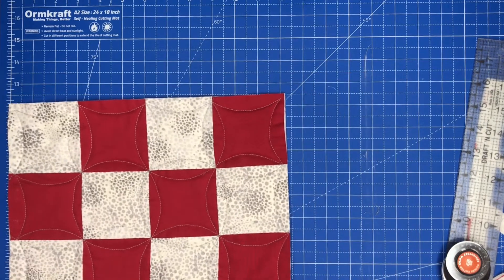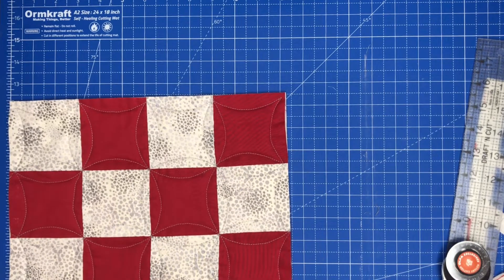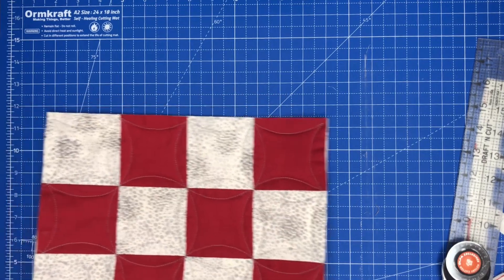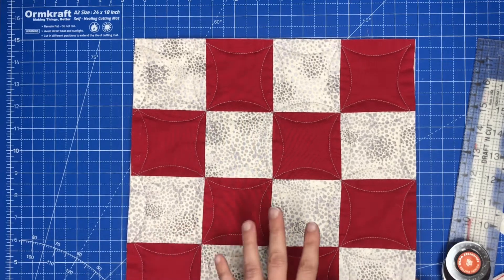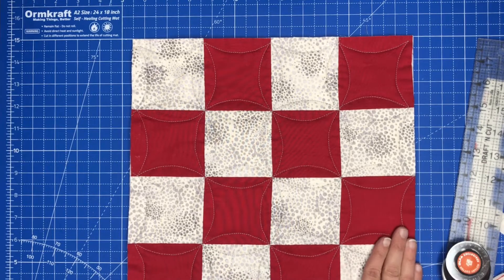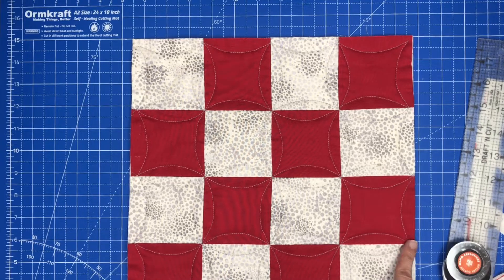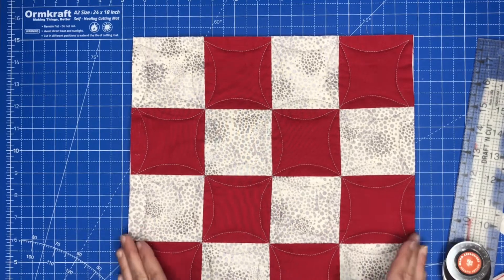So if I measure this block, it should be 12 and a half, but it is measuring 12 and a quarter. So I'm going to check all of my blocks to make sure that they are trimmed to 12 and a quarter. And what I'm going to do, if one is at 12 and a half, I am not going to cut it all off of one side. I'm going to trim each side a little bit so that I don't lose too much of the stitching.